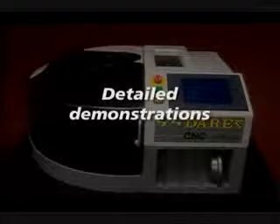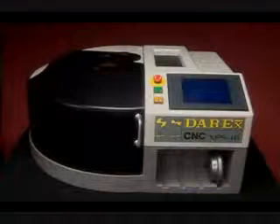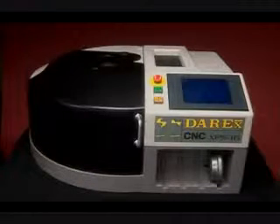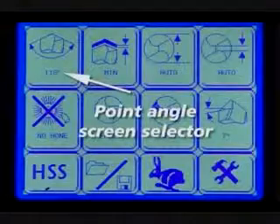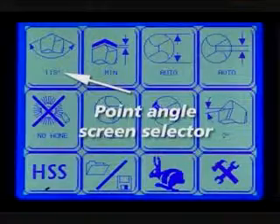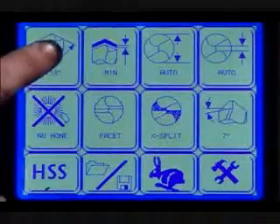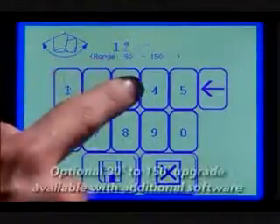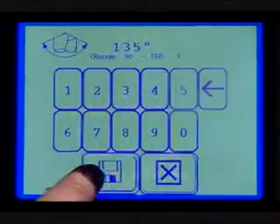Detailed demonstrations. The XPS16 can be programmed to meet your exact sharpening specifications. We will go over the main settings — use your user guide for specialized instructions. The point angle screen selector: the default point angle is 118 degrees. To change, press the point angle screen on the main menu, then type in the desired angle from 118 to 150 degrees, and press the save button.